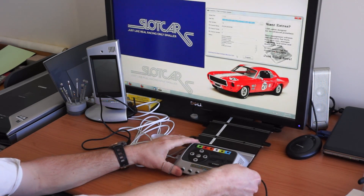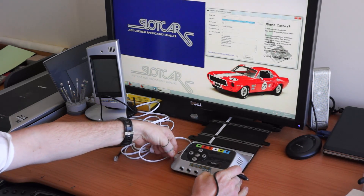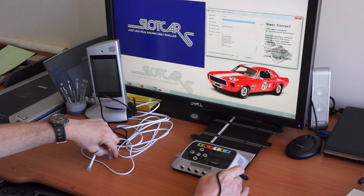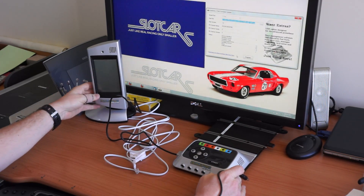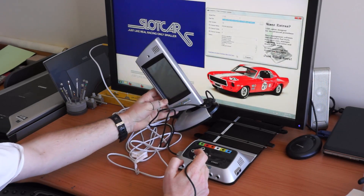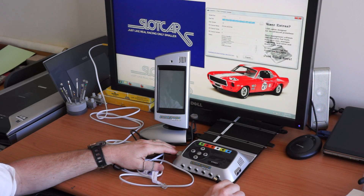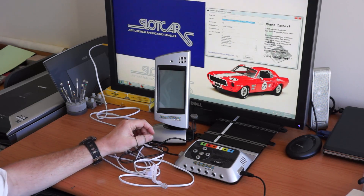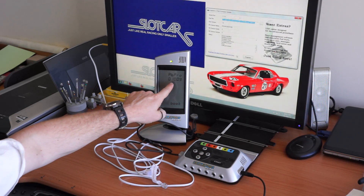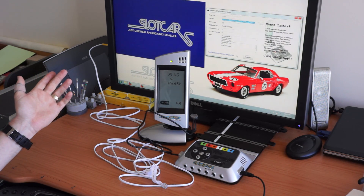Now I'm going to turn the power base off by pulling the plug out and I'll remove the cable. I'm going to plug in the display tower. When I turn the power base on it's going to tell us the version number of the software on the display — that way we'll know that we've succeeded in our update. There it is: 1.009. It's all done, quick and easy.